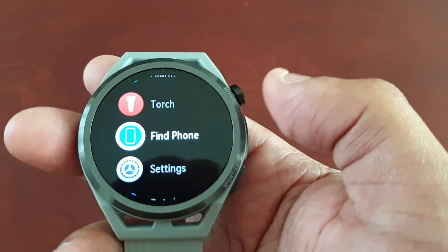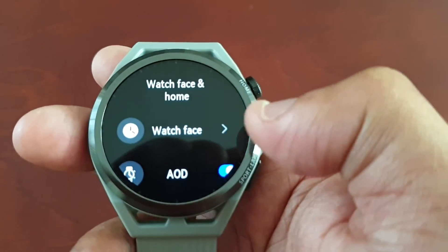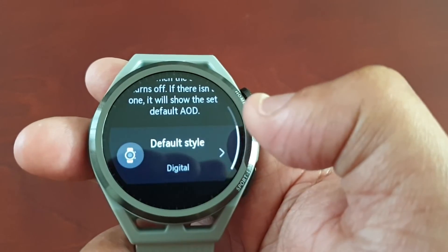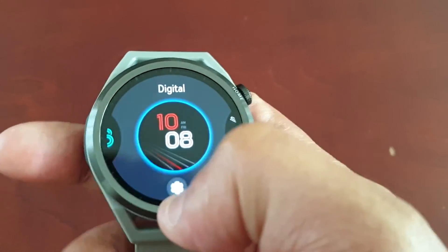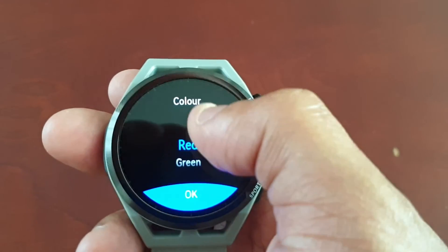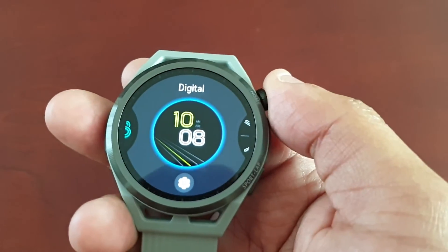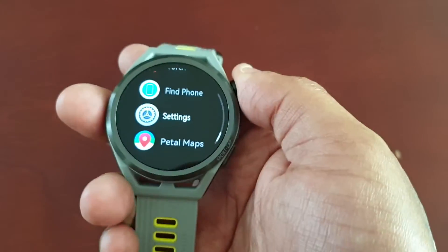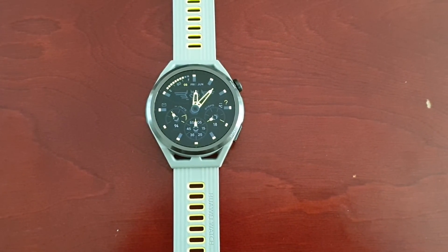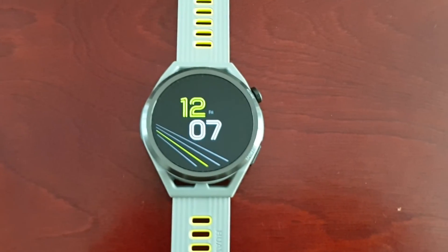However, you can still go into the settings and change the color to maybe match it up. Let's try adding a green color — it should match up a little better than the red and white color. Okay, so that looks a bit better.